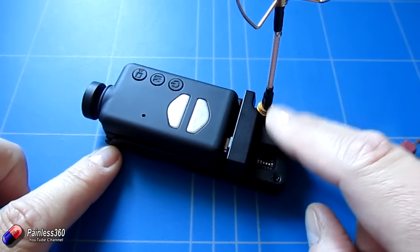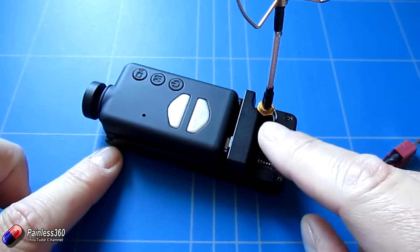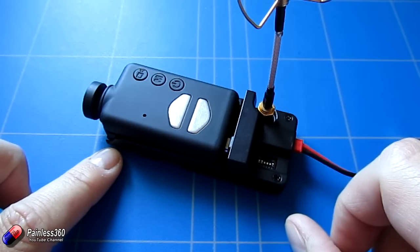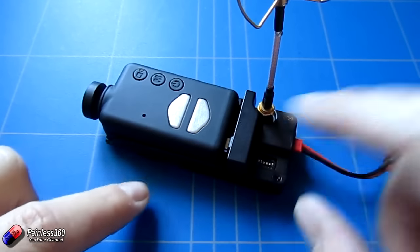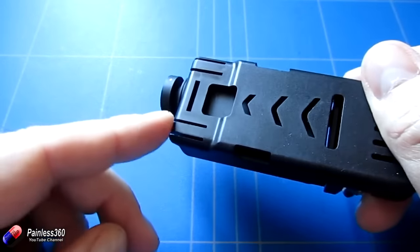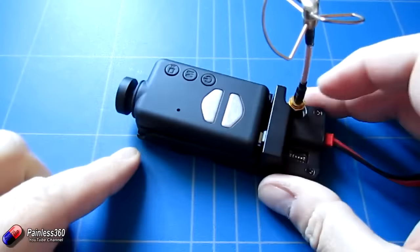We've already looked at the dock in one of our other videos — I'll put a link in the description. But this is something that a lot of people seem to be struggling with. The way the camera actually fits in, there are a number of small dints at the side and there are actually two spring-loaded catches that pop into the underneath of the two spring holes at the front of the camera itself.